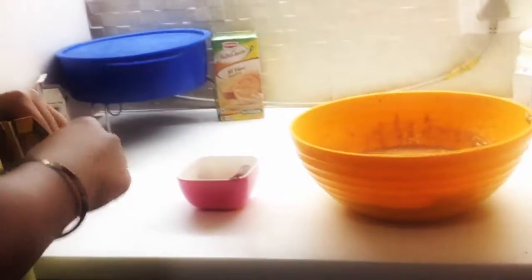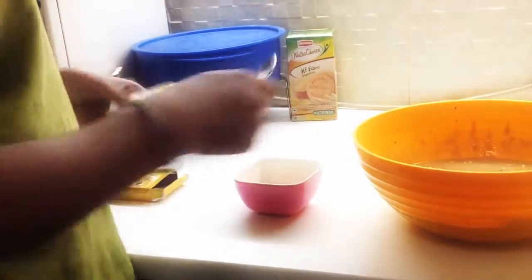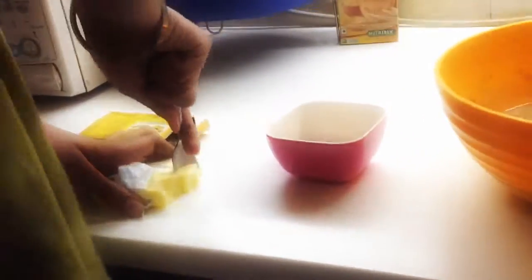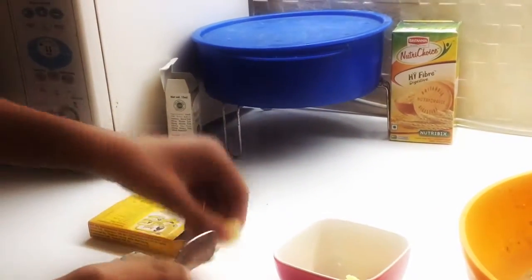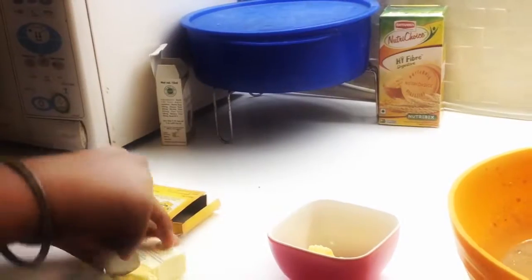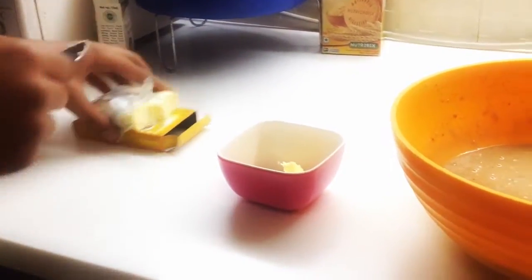So now we are going to melt some butter and oil our container. Use two teaspoons of butter in a microwave-proof container or a small bowl. I think that much will be two tablespoons — that much will be enough. Now we are just going to melt it in the microwave for 30 seconds.